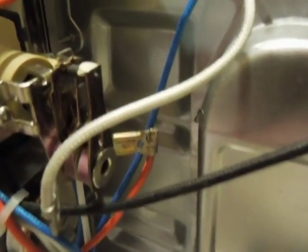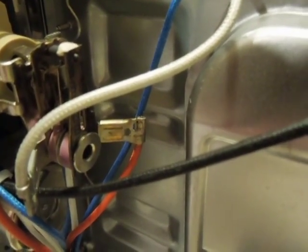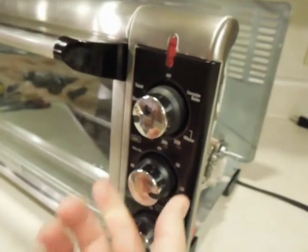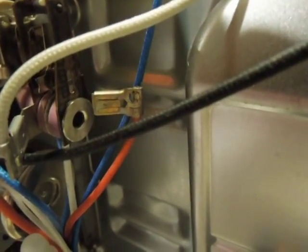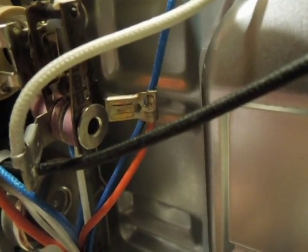I'm not sure if it's going to do it, but that red terminal right there started shooting fire. I'm going to turn the heat on and turn the timer on, just plug it in and we'll see if it'll do what it was doing for me. See that fire coming out of it?